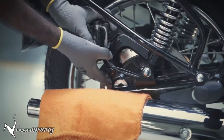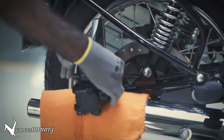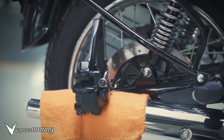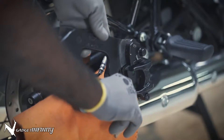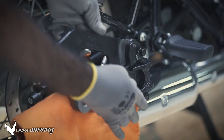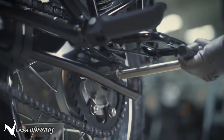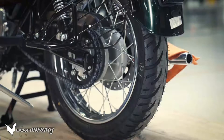Plug out the brake hose and ABS cable from the swing arm clips. Slide out the caliper reaction bracket assembly and place a dry cloth on the silencer, then gently place the caliper reaction bracket on it. Insert a cardboard sheet between the brake pads to prevent any damage.